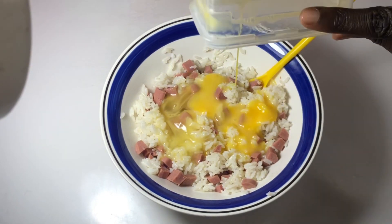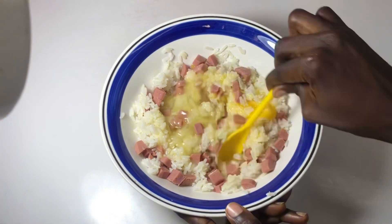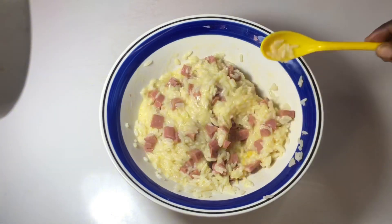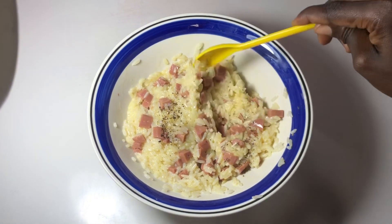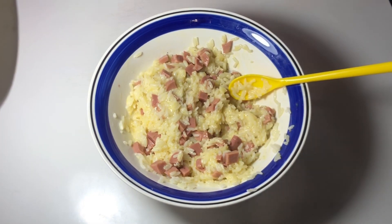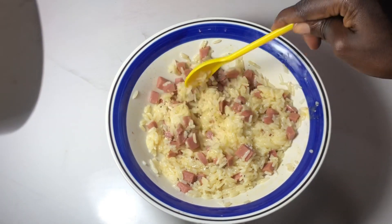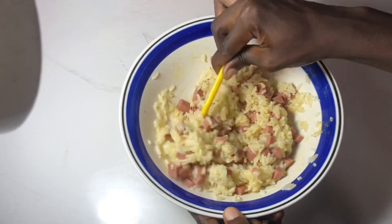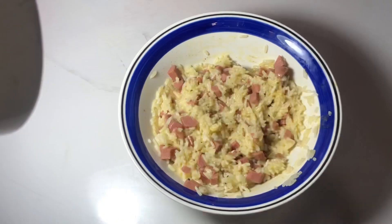I'm going in with my whisked egg, adding it in and giving it a good stir. Then I add in black pepper — you can also add chili pepper for amazing results. I add some salt to taste. I call this recipe rice pizza.